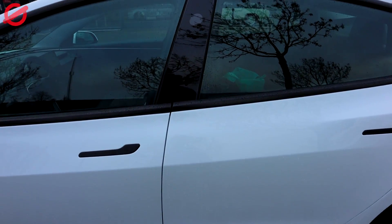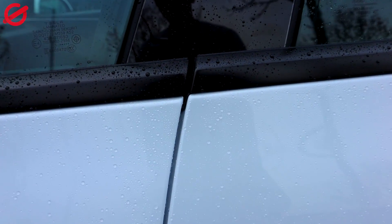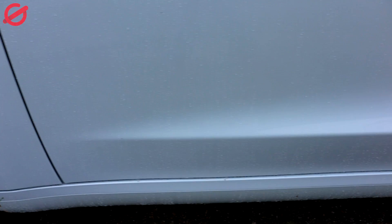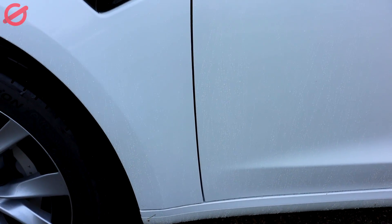Again we are on the left side of the car, you can see right here. Driver side door, front.